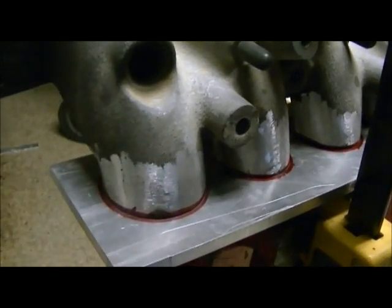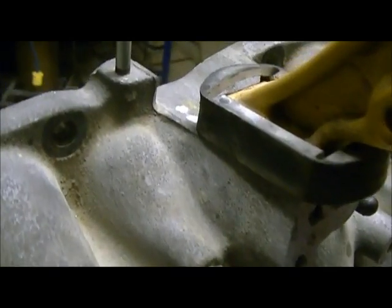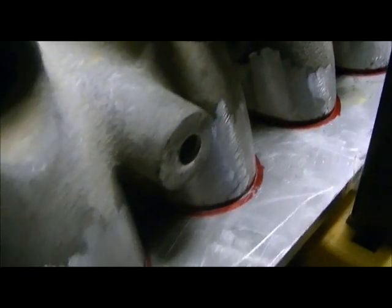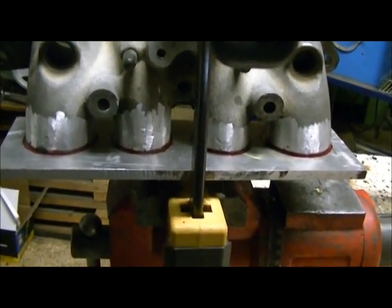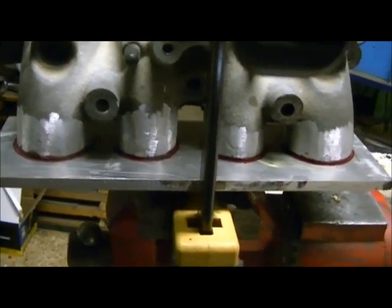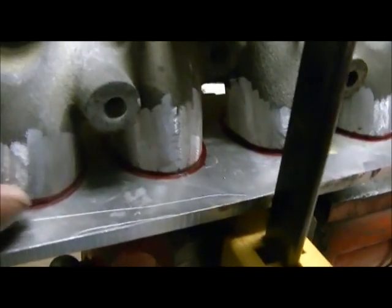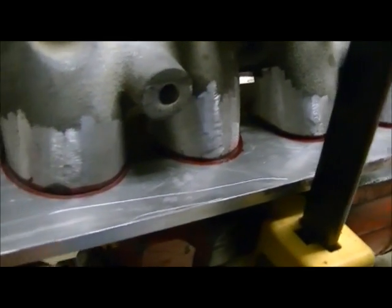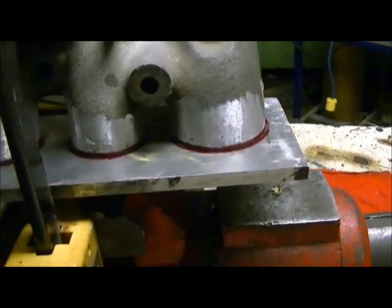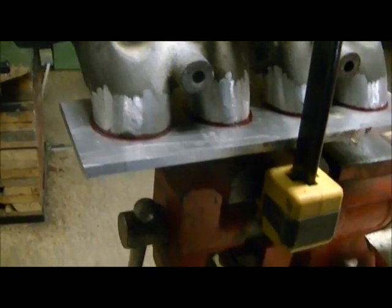I've got one of my pieces of aluminum set up. Here we've got the lower intake manifold centered on it. I'm gonna bore some holes through the aluminum so that the intake tubes here go into the plate, just so they're flush on the other side — quarter of an inch or whatever — and then I'm going to weld them in place. That'll be one side of the box.